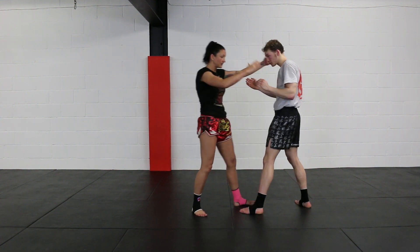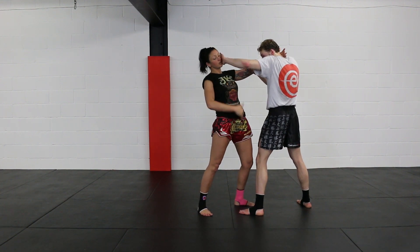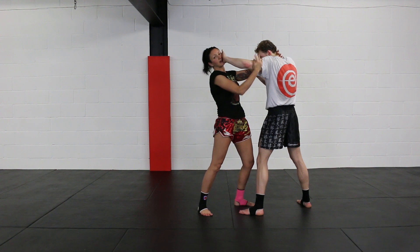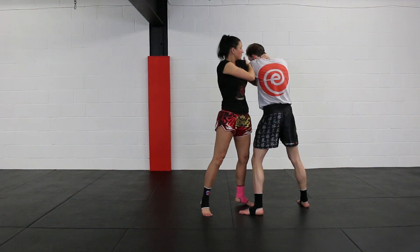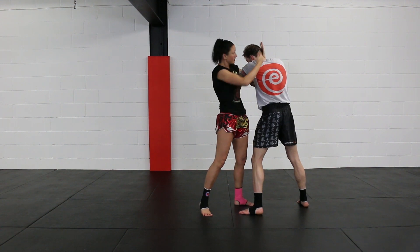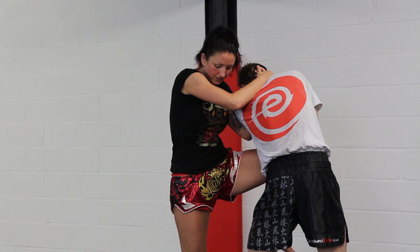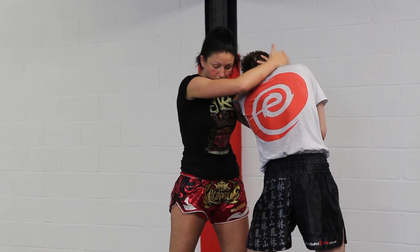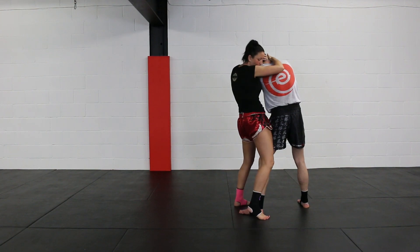Let's go through the beginning bit again. You're in the clinch, they're going to put the glove on your face, trying to open up your rib cage. With your hand, push — go with the movement — pull them in bicep to bicep, pull the head in. Deliver the knees; you can do really nice swinging knees.